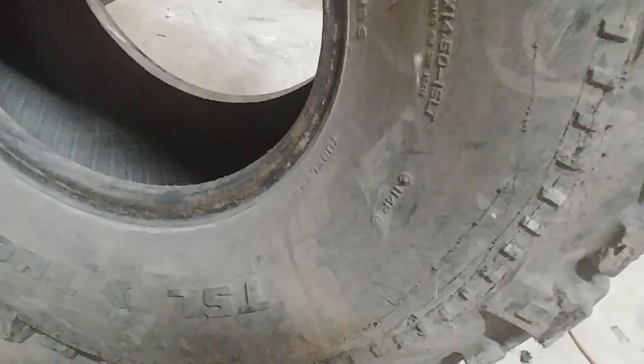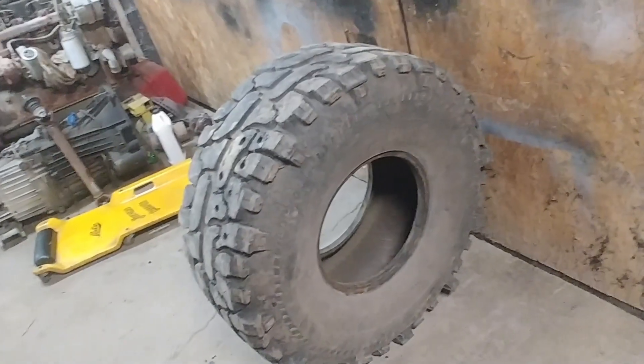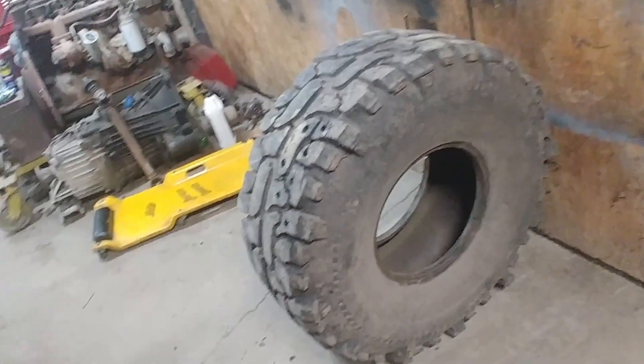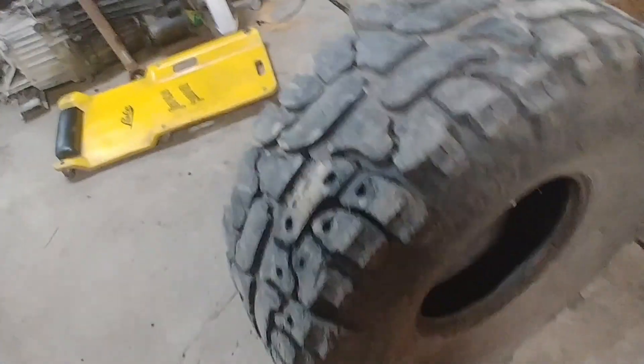Using a 5/8 inch bit for bolts. This particular tire is a 38.5 — 1450 by 15 Thornbird. Which, any of you in the wheeling world know, Thornbirds are a joke of a tire. They sure look aggressive, but they're not that great. So yeah, I've hopefully found a good use for these.